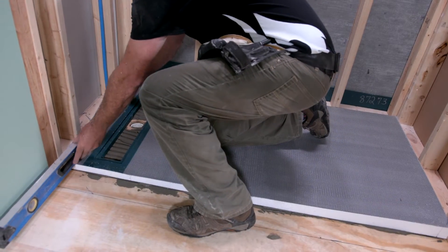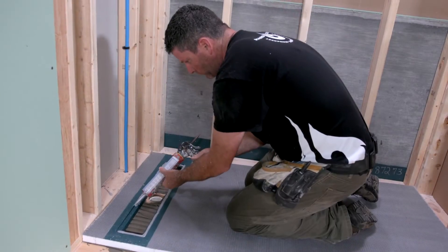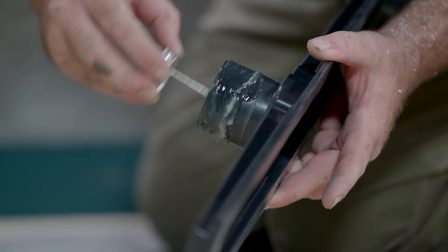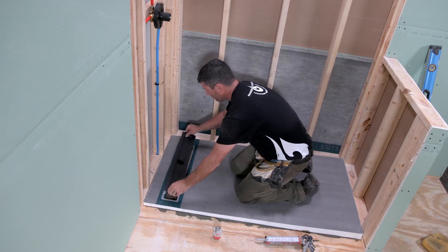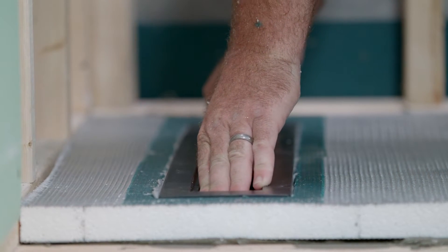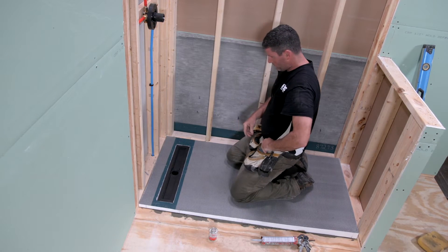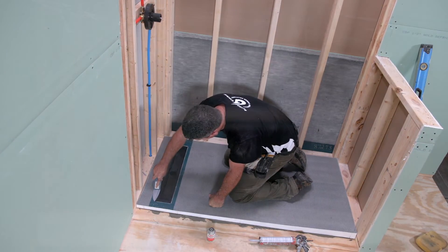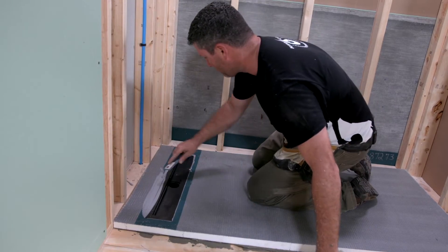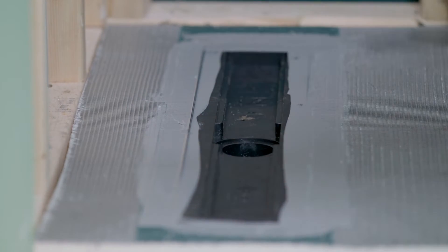Use a level to check the ends to ensure that the unit is level. Now you can install the drain. Apply a bead of shower seal polyurethane sealant or equivalent to the drain recess box. Apply ABS to PVC transition cement to the tailpiece on the linear drain body and the inside of the coupling. Firmly press the drain body into the drain body recess, ensuring it is securely fitted into the PVC coupler. The drain body should now be flush or even slightly below the recess. Apply a bead of polyurethane sealant around the perimeter of the drain body and, using a putty knife, smooth out the sealant so that it extends onto the linear shower slope and onto the linear drain body.